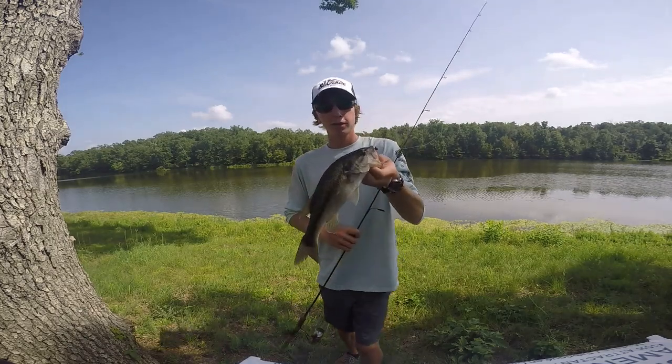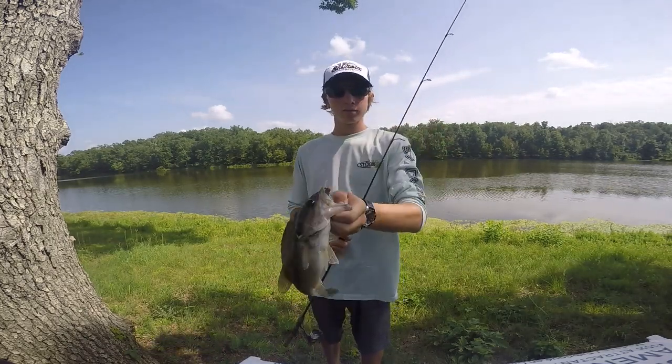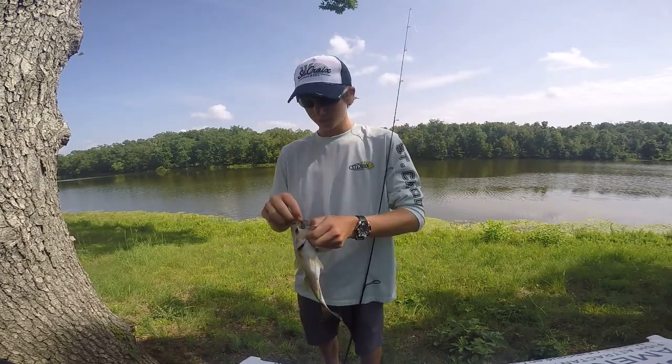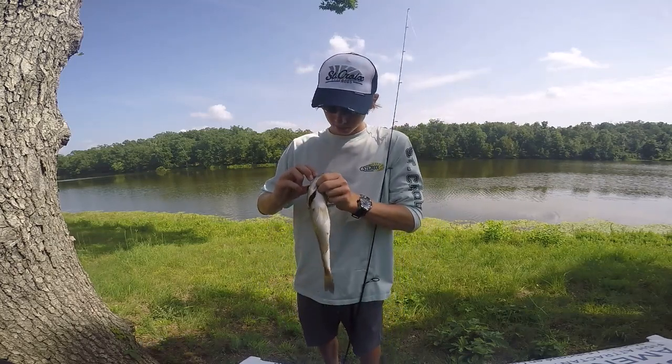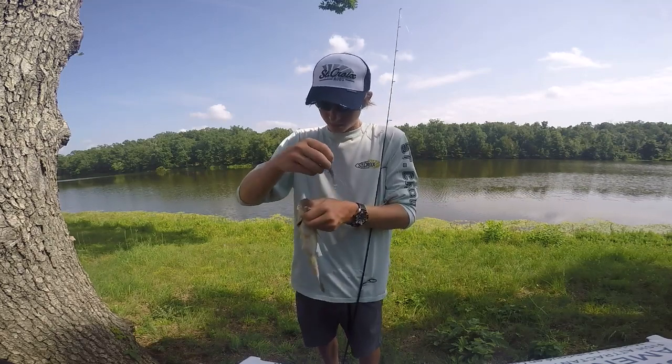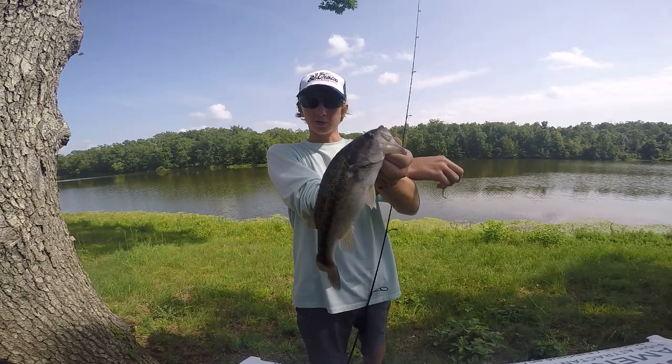That's a third one off the Bait Cloud! It's actually a spot — got the tongue patch, it ate that Slim Swim. Yeah, number three off the Bait Cloud!